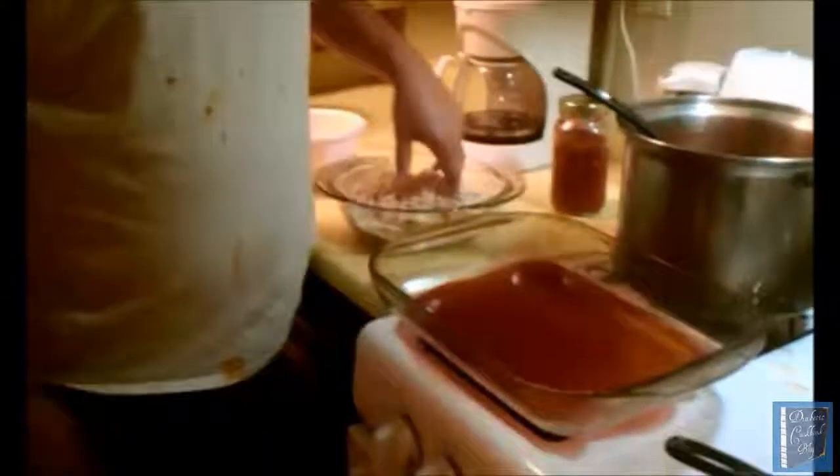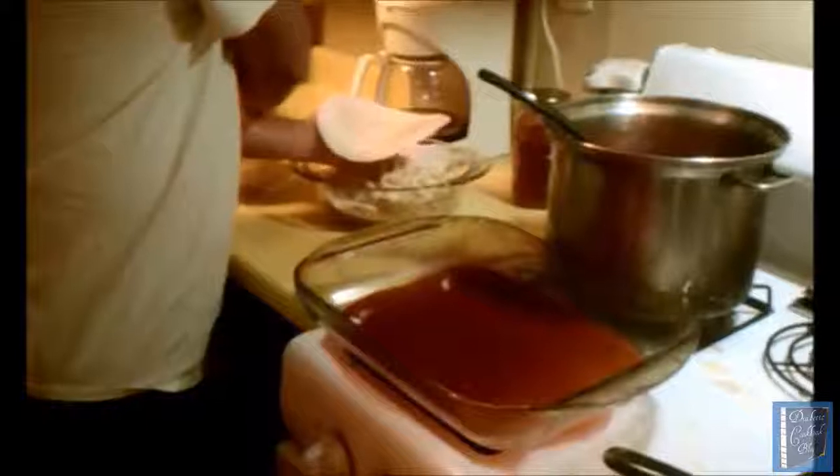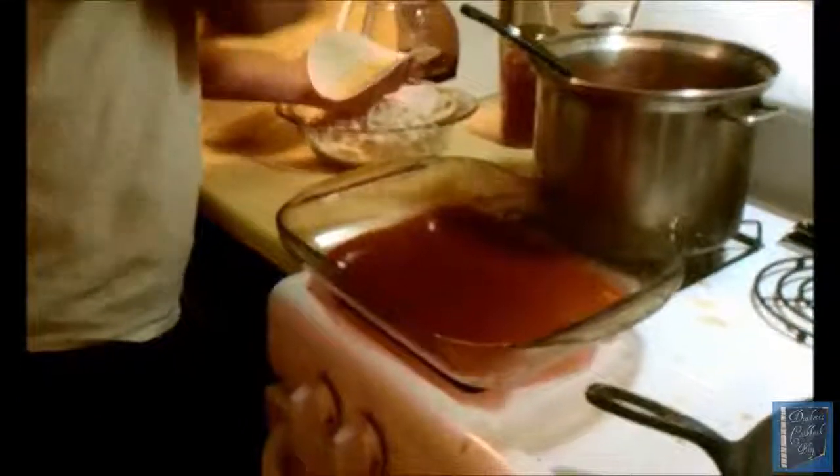Similar to a burrito, we go ahead and roll it with cheese and chicken and place it right here in the chili sauce. We're going to sprinkle some cheese and about half a chicken breast — you can do a full chicken breast if you want. You can also put onions and a touch of oregano if you want. We just roll it up seam side down and place it right in there.